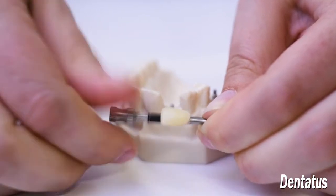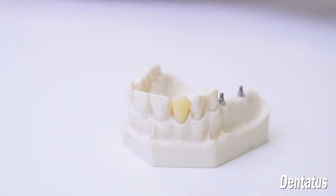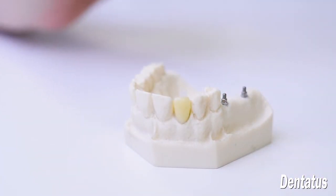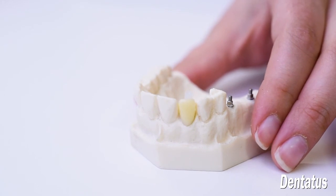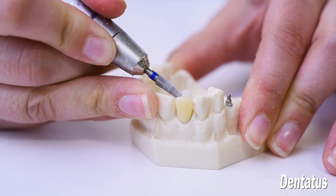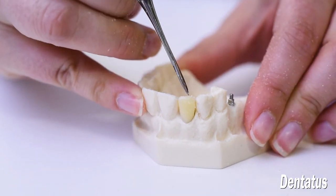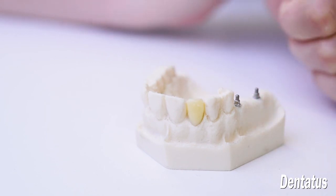Once it's polished, we reseat it in the mouth and use a white screw cap to secure it in place. Take a cotton pellet or implant tape to block out that access hole, then trim down the screw cap to crown level. Then we can fill that access hole with an off-color resin to reaccess it later when we go to take the impression.